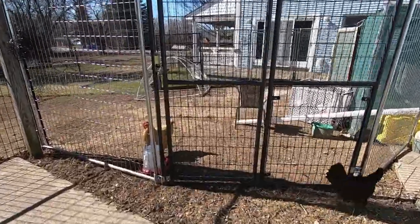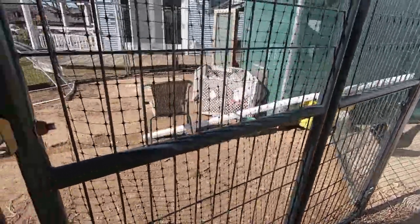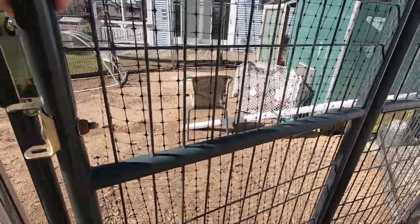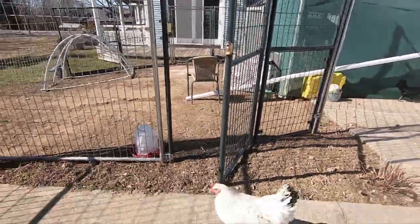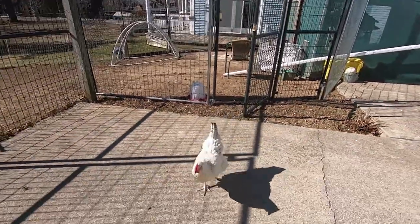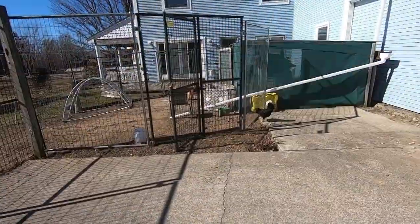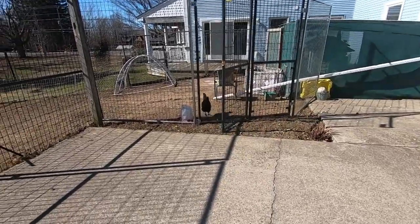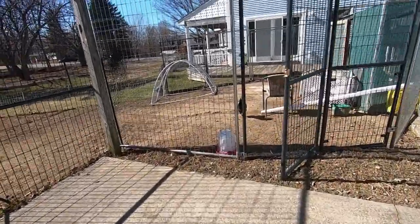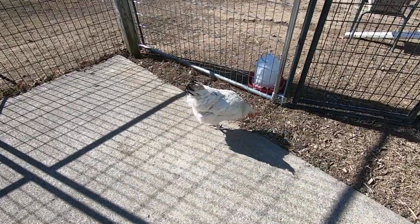Did you want to go in? I'll open the door. Usually I swing the door inward. There you go — she found it. She doesn't like being in there with the rest of them. Look at how nervous she gets because she sees me coming too close.